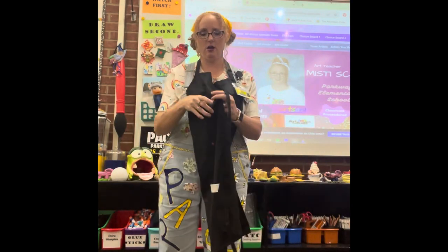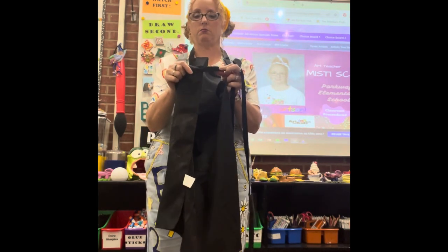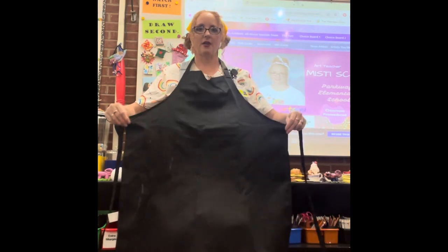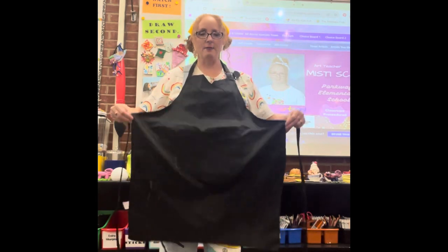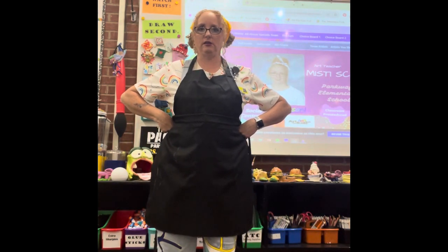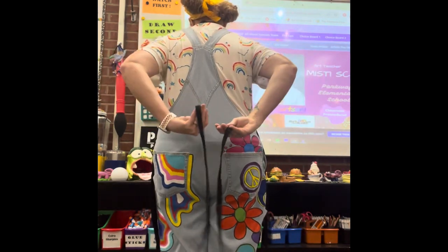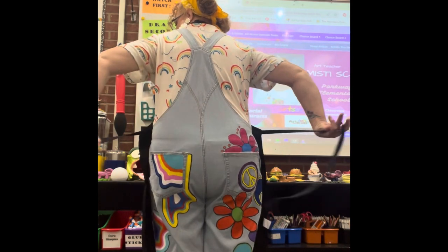I'm gonna hold it right here where the string attaches to the apron. If it's too long and it's hanging way down, I'm gonna pull it up to my waist — look how it folds up to my waist. Then I'm gonna come around the back and criss-cross.